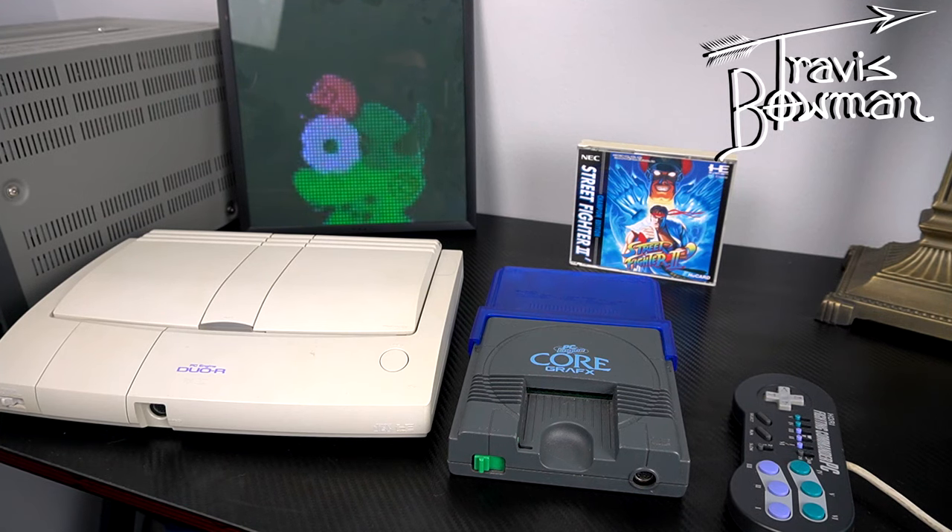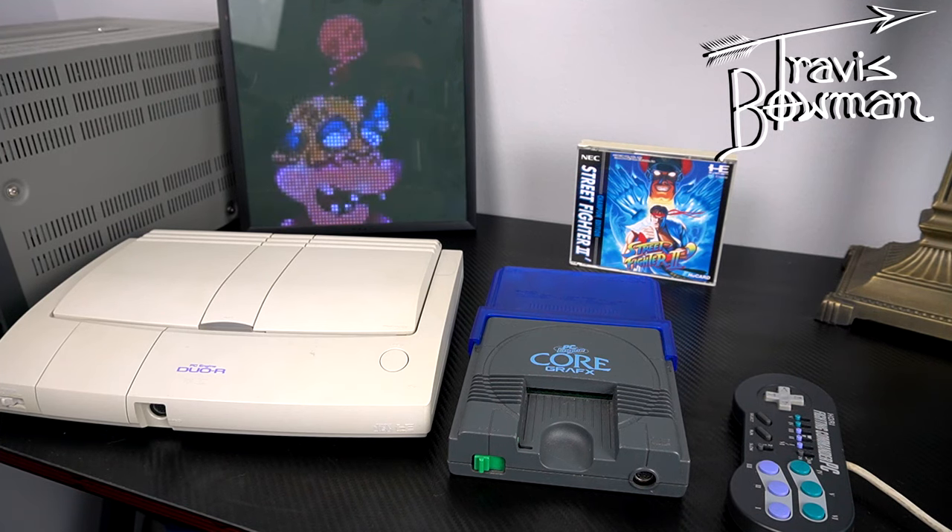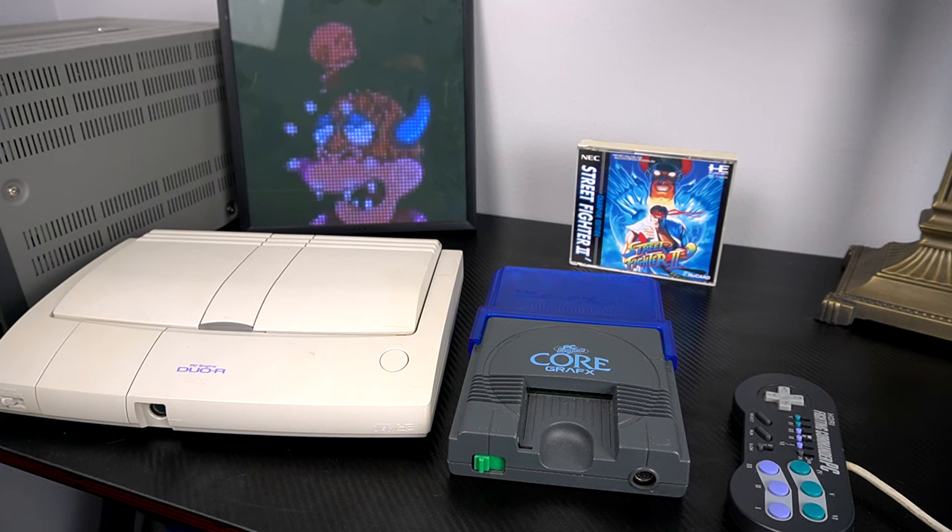Hey everybody, Travis Bowman here. We're going to have a quick discussion about this blue device that's on the back of my Core Graphics.